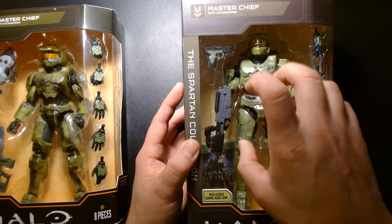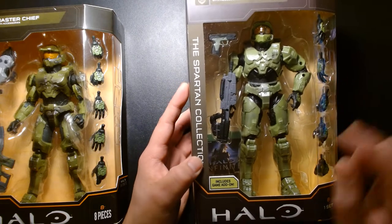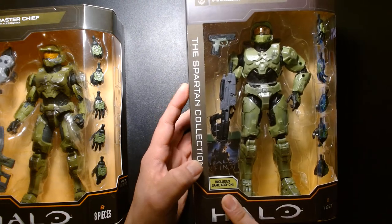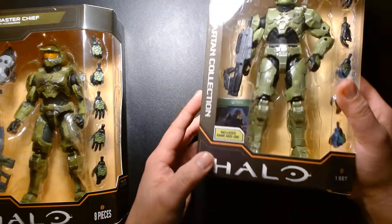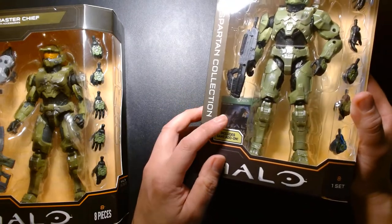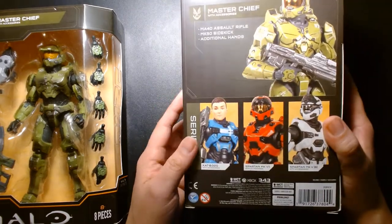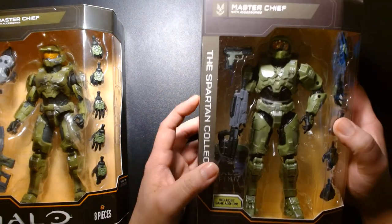The original release of Master Chief was back in 2020, and as a bonus with this action figure you got some DLC content — a game add-on. If you look underneath, there's a card with a download code. I'm not sure exactly what it was — maybe free armor, a weapon, or a skin.